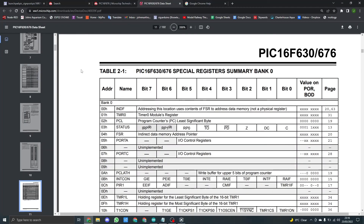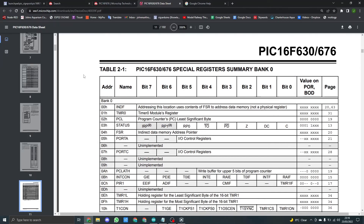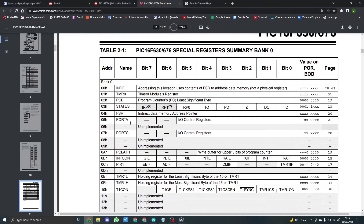Table 2-1 talks about the special register summary for Bank 0. What we're interested in here is Port A and Port C.